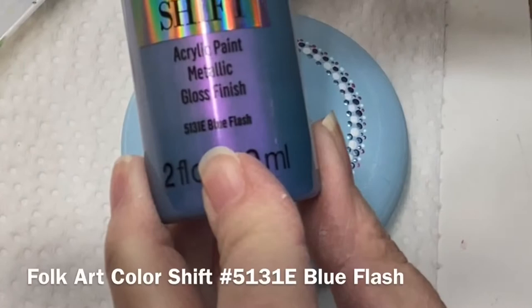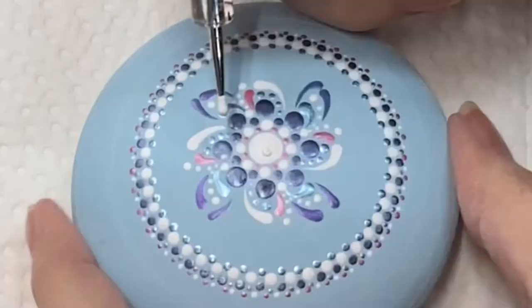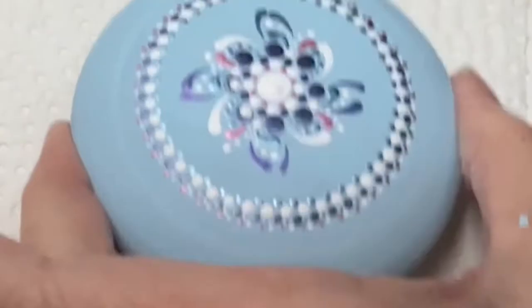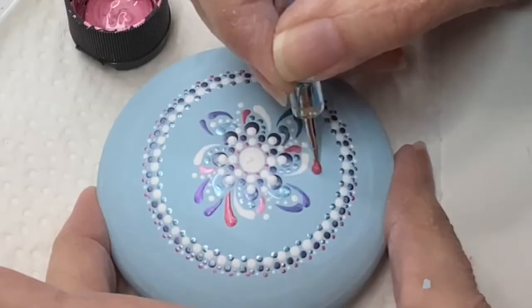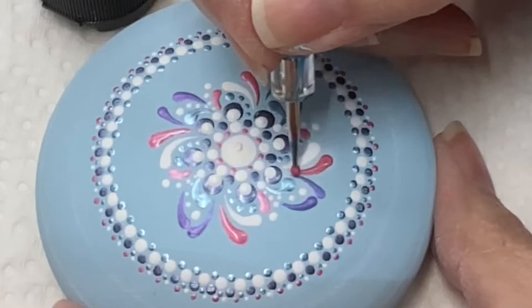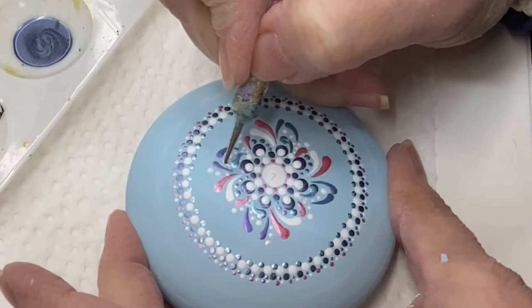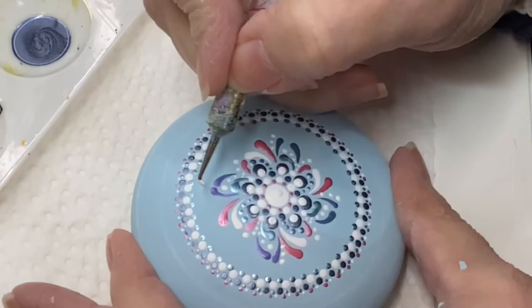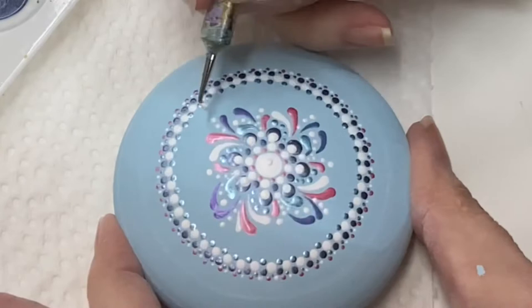I thought it'd be cool to add a little bit of this blue flash color shift paint. I'm doing some off-center white top dots. Two things you should know about me: I love top dots and I love hologram. Here's another series of magenta swishes — I like to alternate colors and make them pop. When you're not sure about what you want to do, don't go overboard at first. Keep it simple, then go back and add to it later. I do a lot of back and forth, and in editing I'll usually streamline it, but this time I left it in.